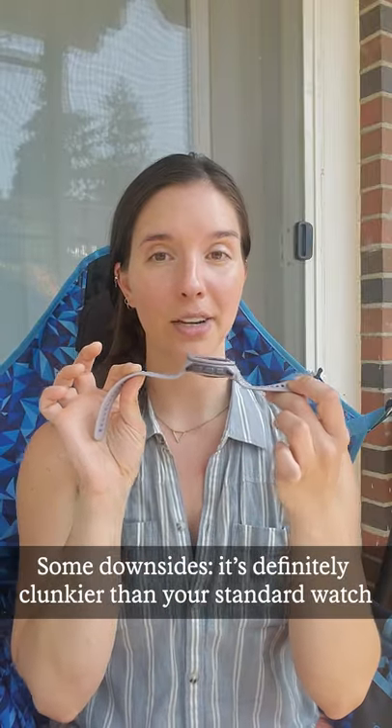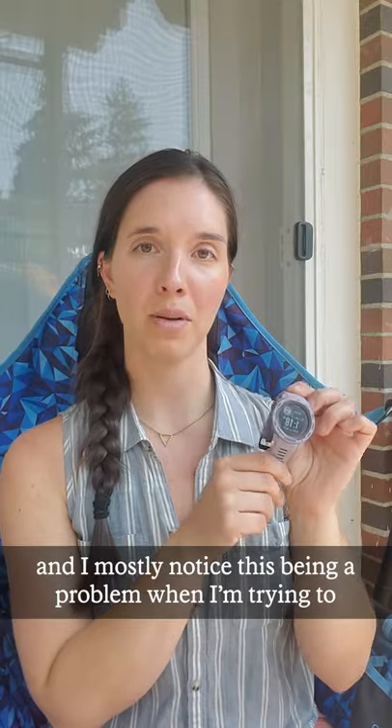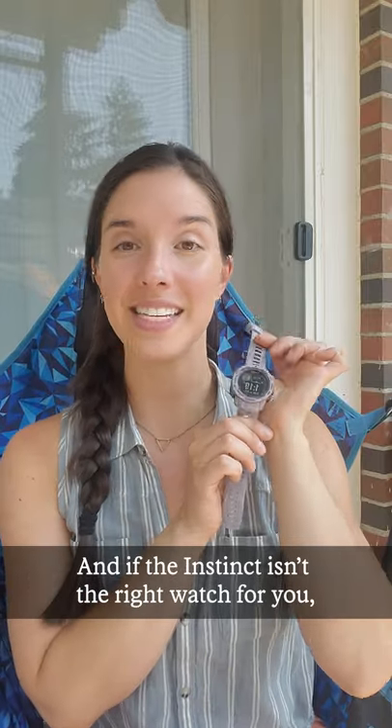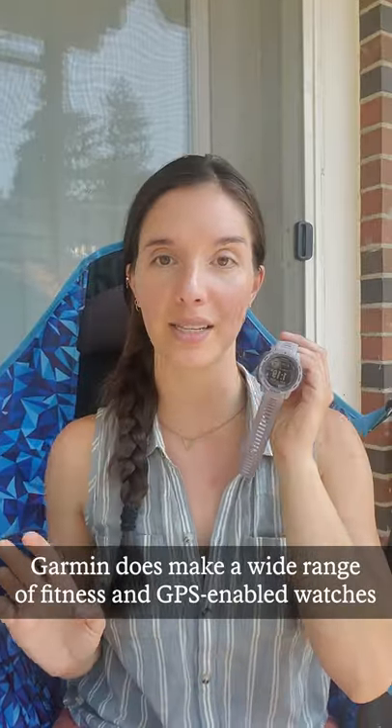Some downsides — it's definitely a little bit clunkier than your standard watch. I mostly notice this being a problem when I'm trying to put on a jacket and it gets caught. But that's the Garmin Instinct Solar, and if the Instinct isn't the right Garmin watch for you, Garmin does make a wide range of awesome fitness and GPS-enabled watches. Highly recommend — I do love my Garmin.